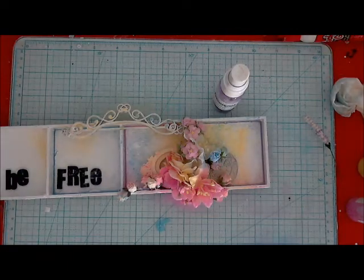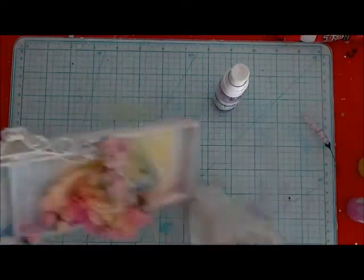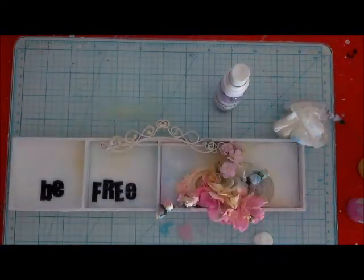I started with pastel pink, blue and yellow, and then I added a little bit of chalk, texture, and amber.